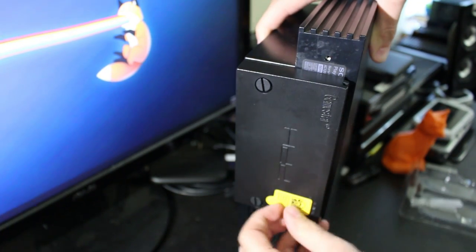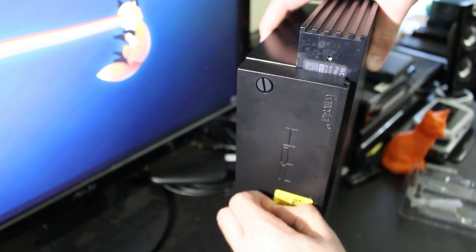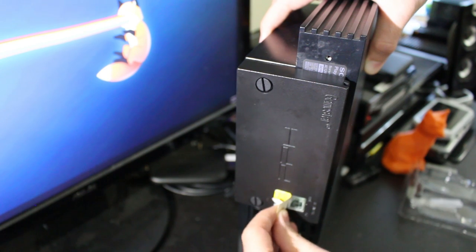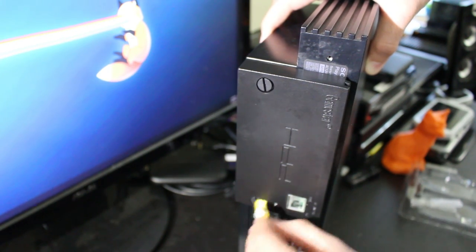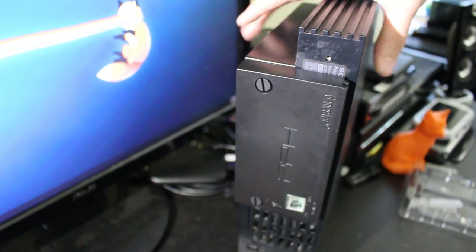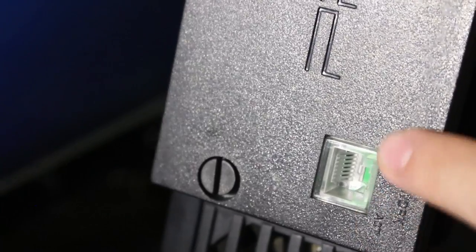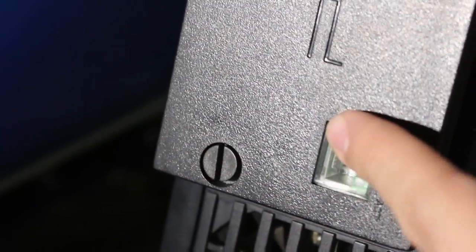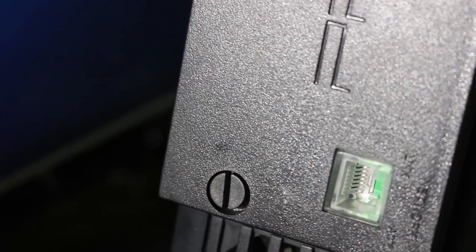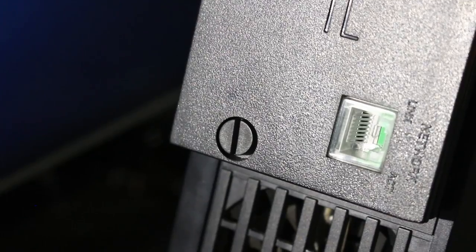I'll also take this sticker off so we don't have an annoying yellow sticker on the back. That does not come off as gracefully as I hoped — you've got to remove it from the other way for it to be proper. But either way, we got it off. And the ethernet port — oh, that's actually a see-through ethernet port. That aesthetically looks pretty cool. It can move around a little so it's not the best design, but it looks neat. So if you ever want to hook up your PS2 to play online or stream games off your network, you can do that easily.